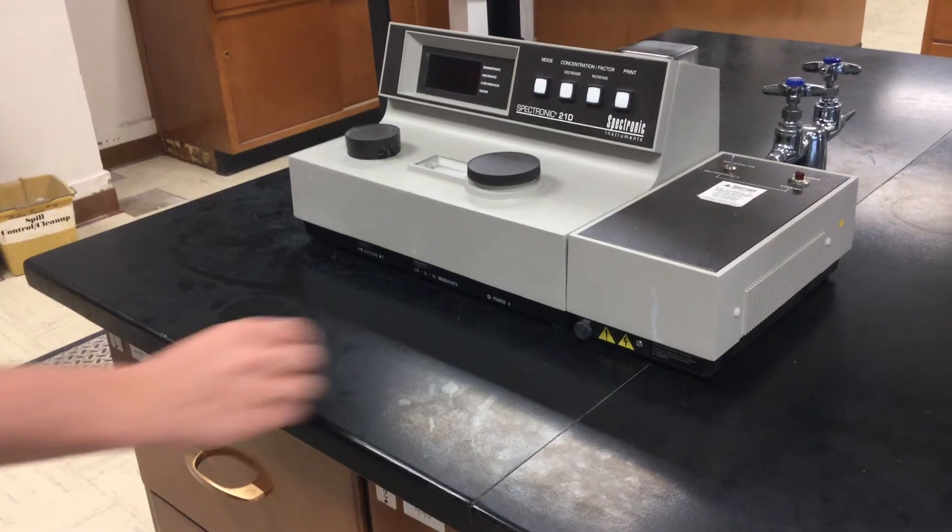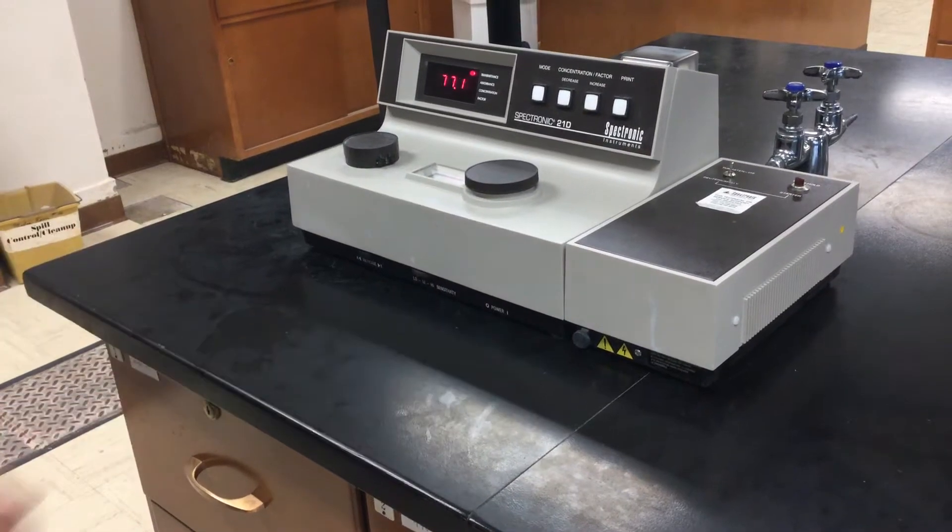Using a spectrophotometer. Turn on the spectrophotometer, or spec, and allow it to warm up for 10 minutes.